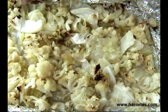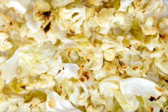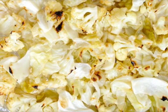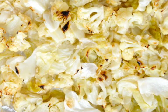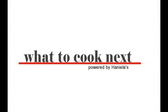Once it's done, it should be fork tender and golden brown on top. Let it cool for a little bit, then serve it as a side dish. As I mentioned, you can also put it in the fridge and reheat it in the microwave. Don't forget to subscribe to What to Cook Next so you don't miss any of my video tutorials. Thanks for watching!